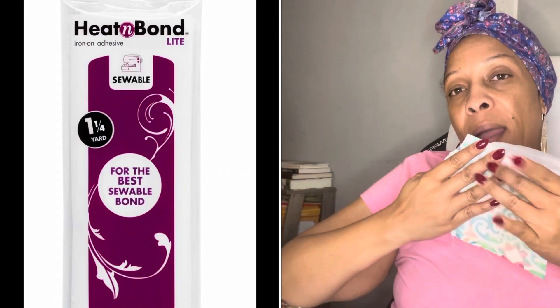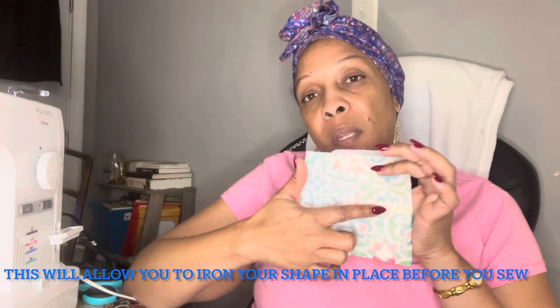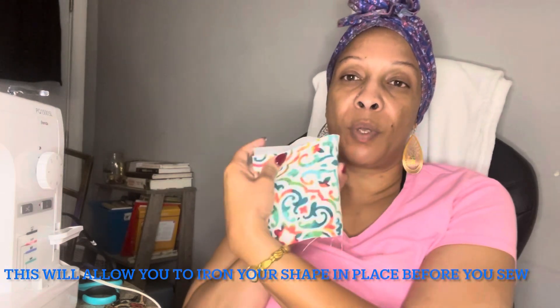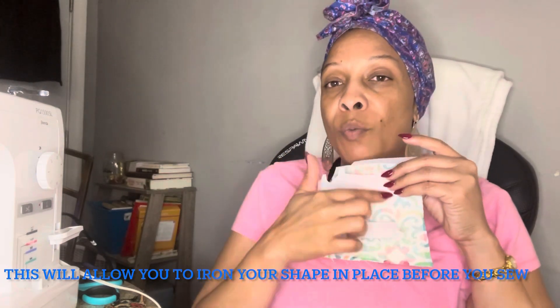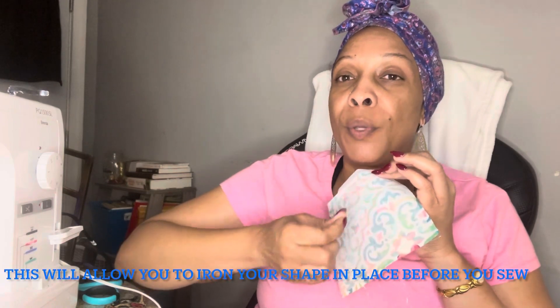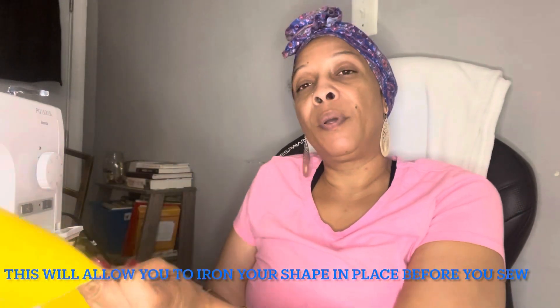This fabric is a home decor weight fabric, so I didn't have to interface it. But if you're using cotton or something lighter, you want to use interfacing — what I normally use is called Heat and Bond Light. You put it on the back of your fabric, draw on the side where the Heat and Bond is, and you have to draw it backwards so when you turn it around it'll be the right way. Cut it out, then peel off the film and put that side to your other fabric.